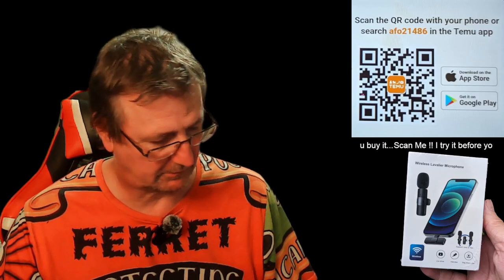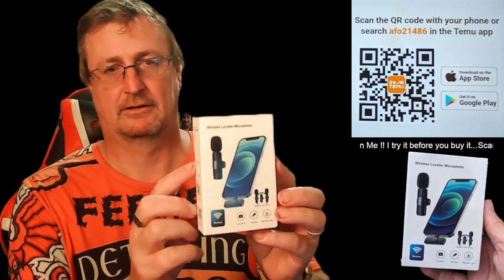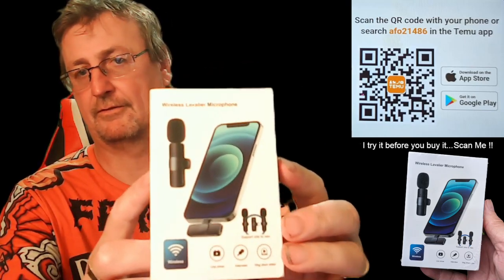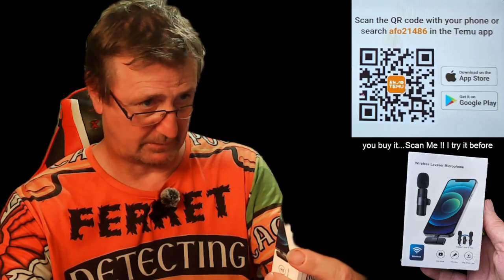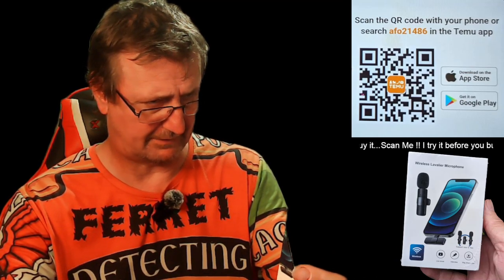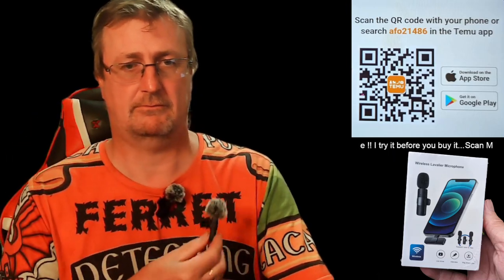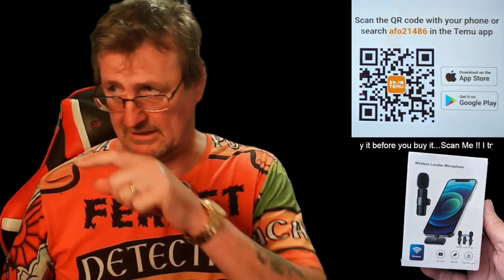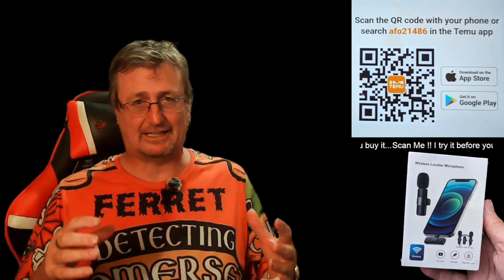Right, quick microphone test. There's one here — that's what it is. Bought from TeamYou, 13 quid. It's a wireless lavalier microphone. You get two, and the receivers plug into the PC. So I'm doing a test — this is what you actually hear.